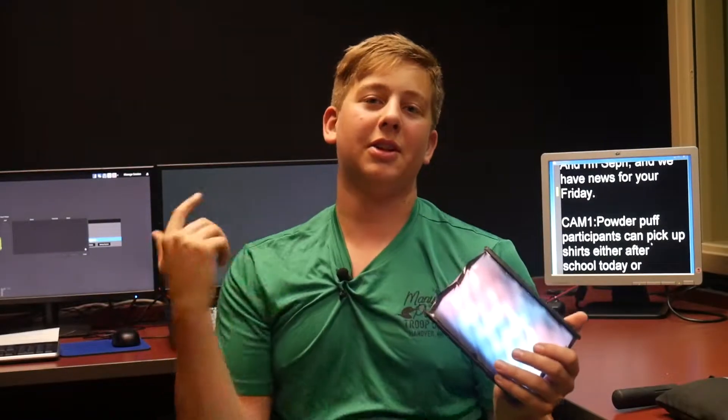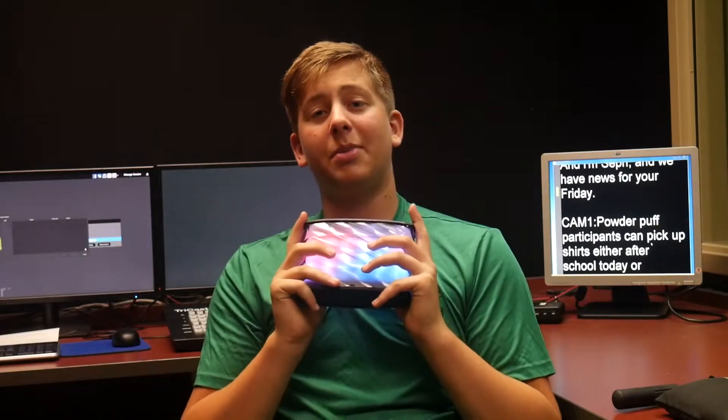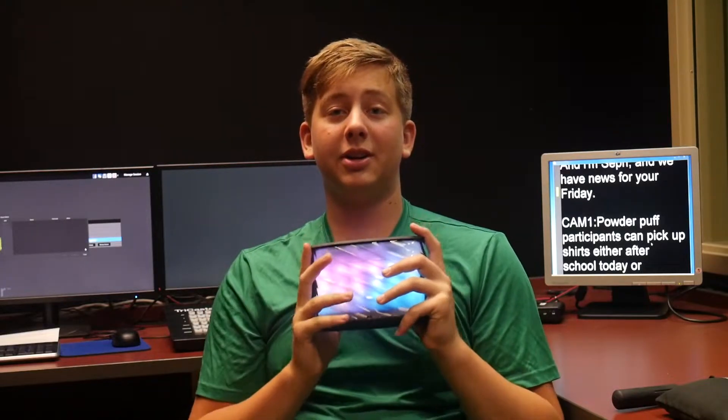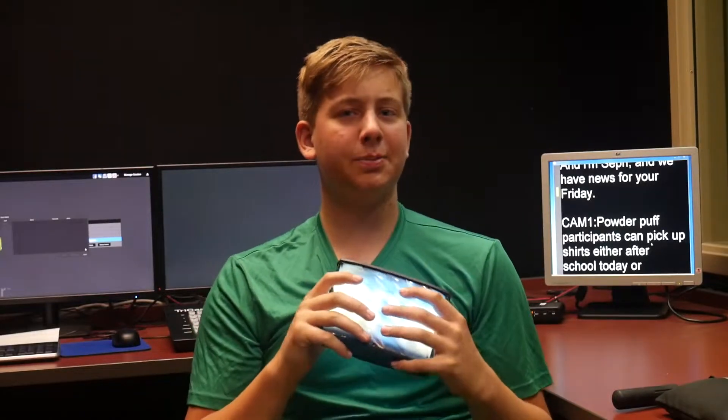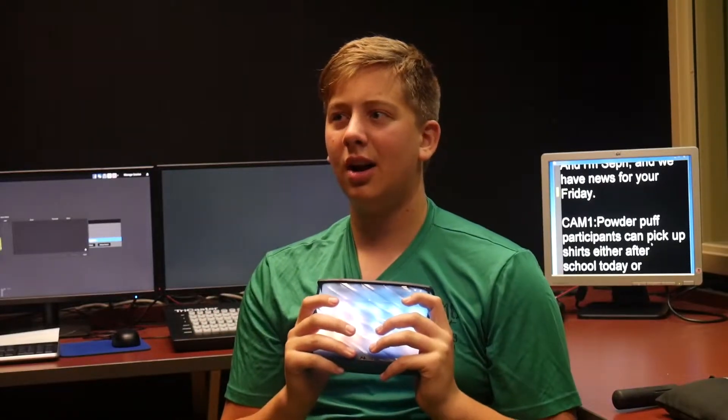Hello guys, it's Noah back with another product review. Here today we're going to be reviewing the i-Home speaker — this is the model IVT84. This speaker comes in at about a total of $49 US.